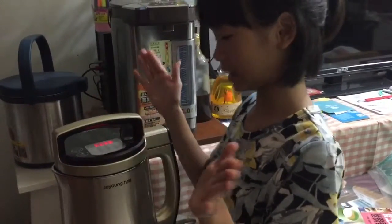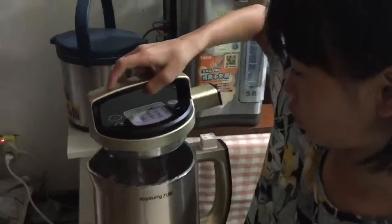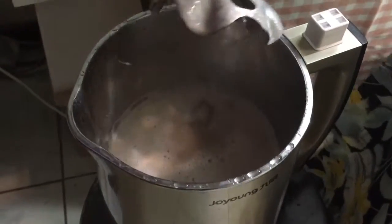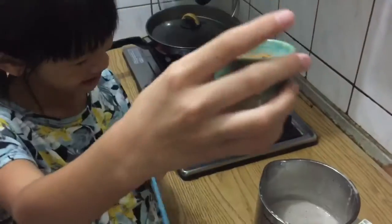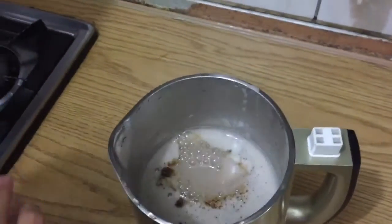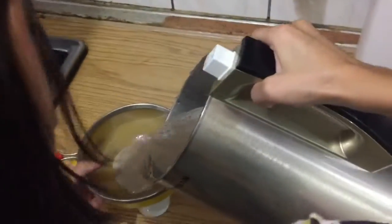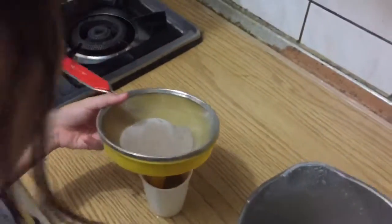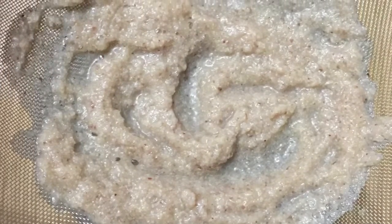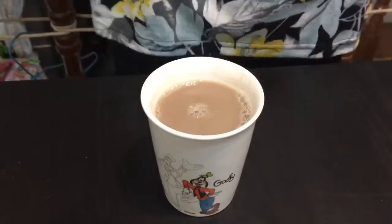Now the timer is counting down. Let us open it — whoa, it smells so good! Let me put some sugar in. The machine grinds the thin skin, so you don't need to soak it. Testing time!